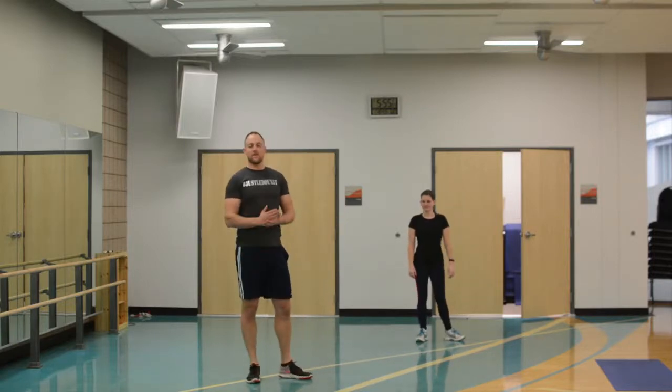Hi everyone, I'm here with Crystal and we're doing a quick, efficient, full intensity Tabata workout.